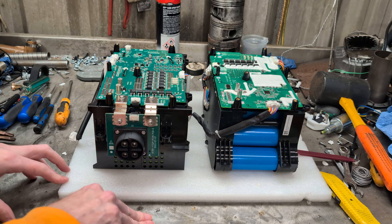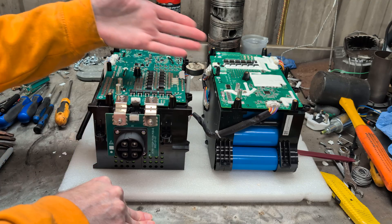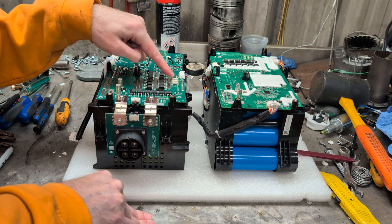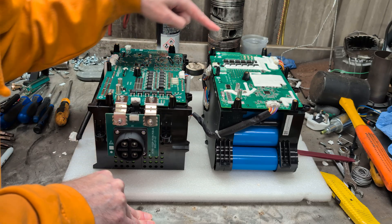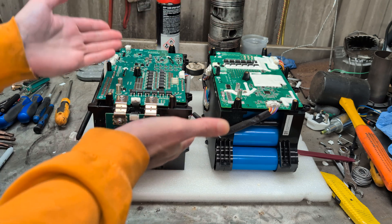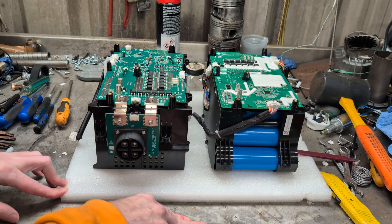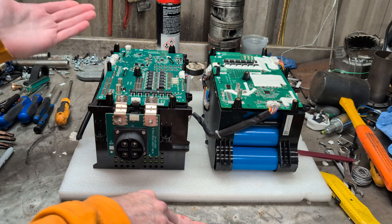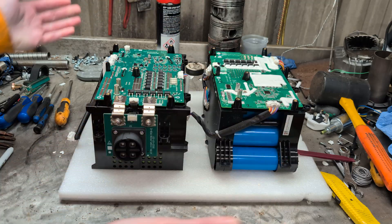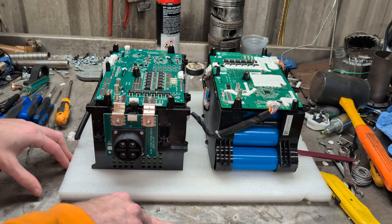Going over them, they're all nicely made. They've all got conformal coating. One thing I did notice: the Gen 1 has three 60 amp fuses on it and the Gen 2 has three 50 amp fuses. So ten more possible amps out of the Gen 1 battery compared to the Gen 2. But other than that, they're both nicely made. There's nothing blazingly different between them — the board layouts are very similar, obviously missing the extended battery bit.